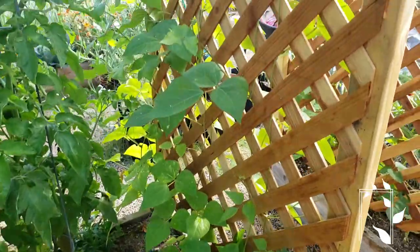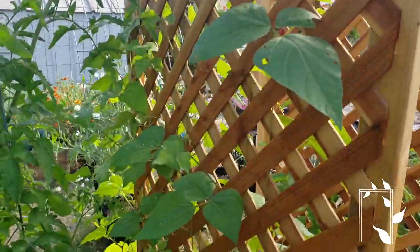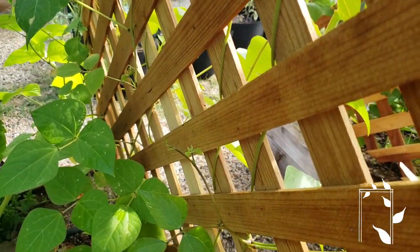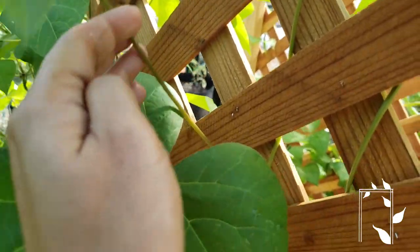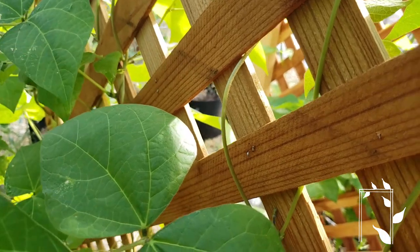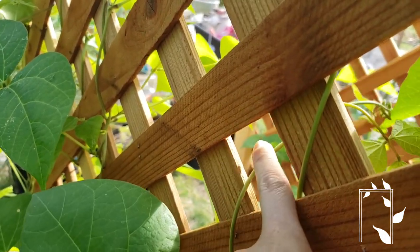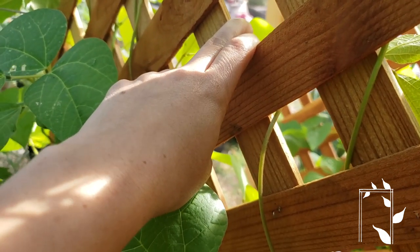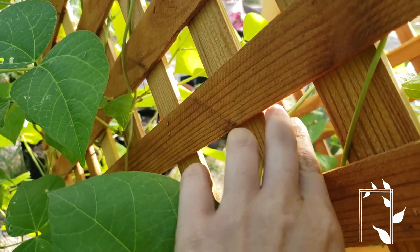Another example I can show you is this scarlet runner bean that has grown on this wooden trellis. It's the same idea, although beans are a lot easier. You can see I've been weaving this in and out of the trellis. Here's an end sticking out on this side — I am just going to push that end through this hole. A little tip: you want to make sure it bends a little bit. If you try to extend it too far, like if I tried to stick the leaves through a hole further up, sometimes it doesn't grasp and it will kind of just flop out. So doing this puts a little tension on the vine and makes sure that it stays.